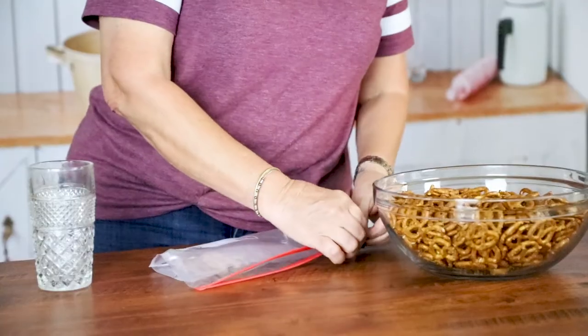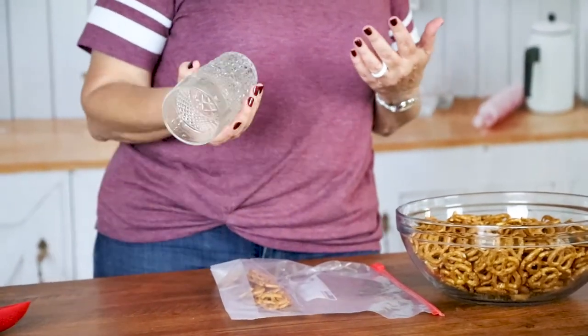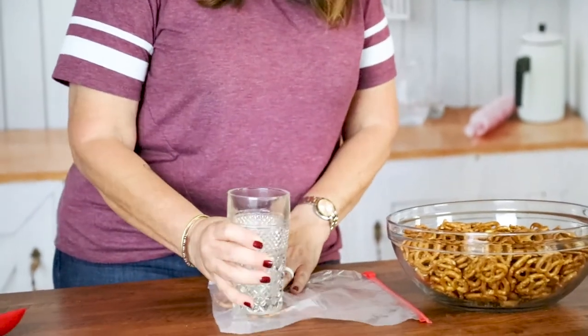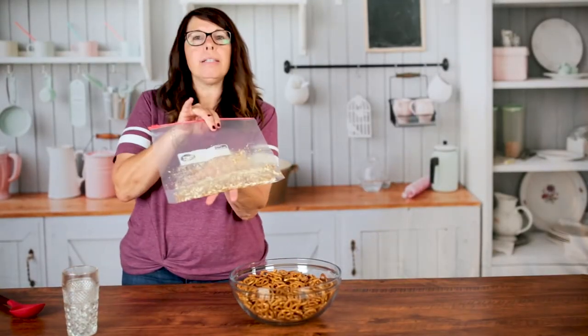Just put the pretzels in a plastic bag — this way you don't have crumbs all over the place. Then just take whatever you have at home; right now we're going to use a glass, and you just want to crush them up into small pieces. They'll come out like this.